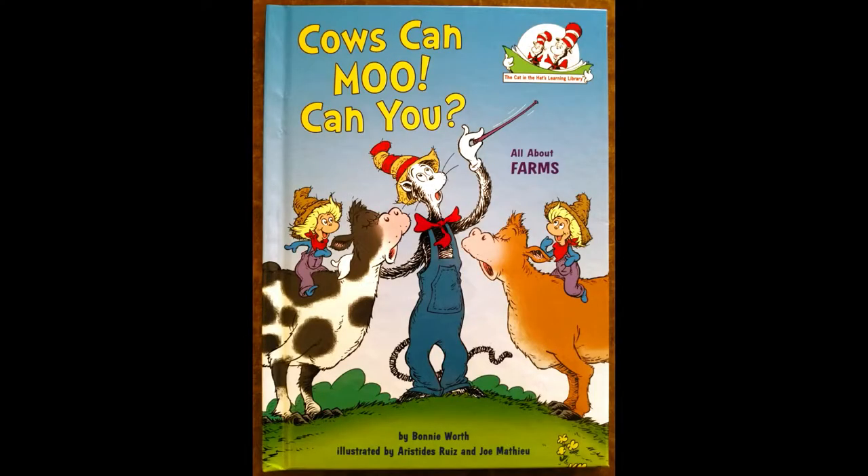Hi, welcome back to Ms. Kim's Storytime. We are going to be reading today, Cows Can Moo, Can You, by Bonnie Rorff.